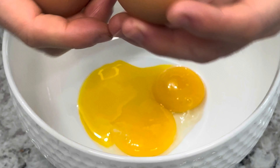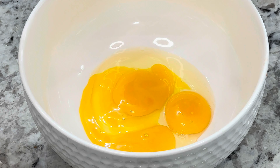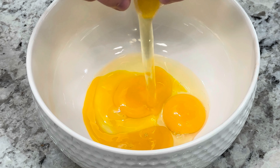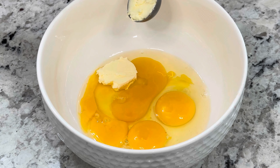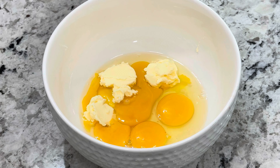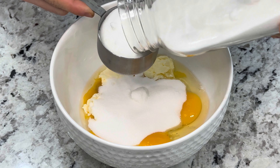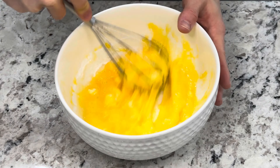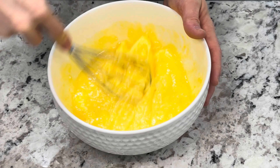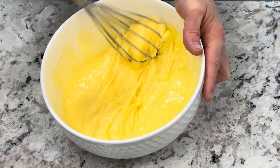Let's get our dough started by cracking the remaining two eggs together with the two yolks from before, then add three tablespoons of butter and one cup of sugar. It looks like a lot, but I'm actually using a reduced amount of sugar for this recipe. Beat until well combined — I like to beat it by hand, but you can definitely use the mixer.